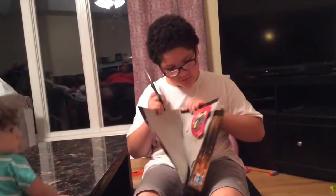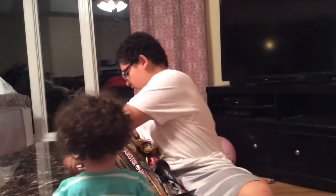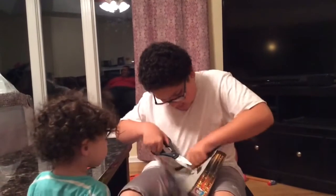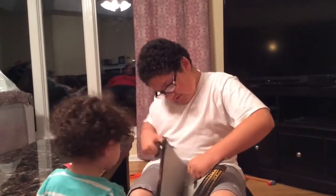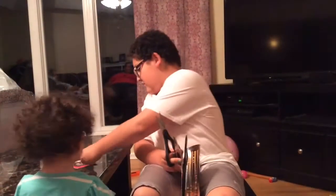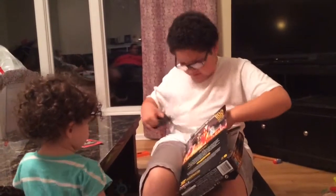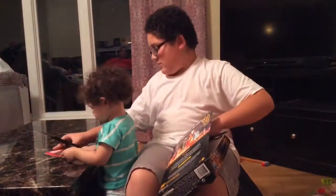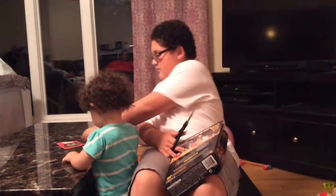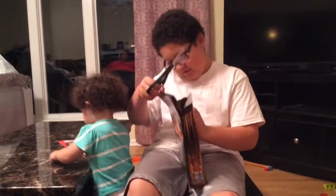I'm going to put the book here, and I'll just put that there and wrap this stuff. Okay, so now I've got the doll.